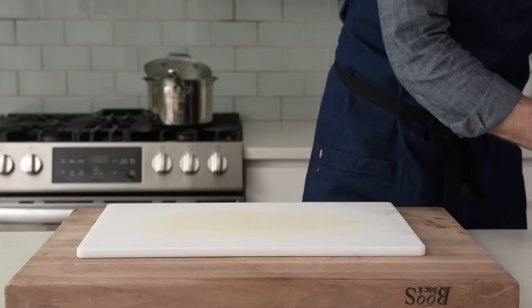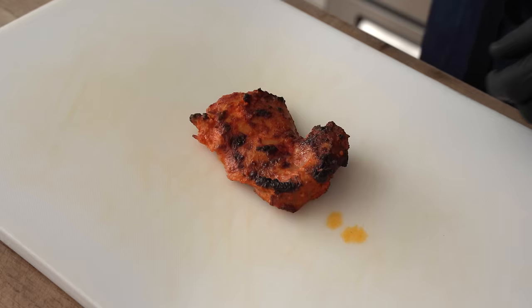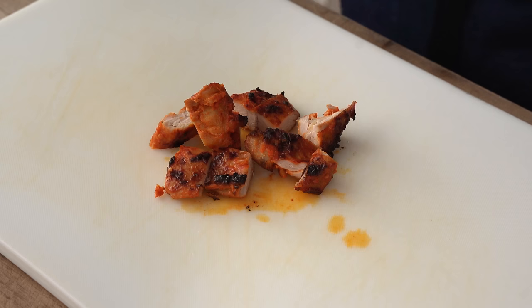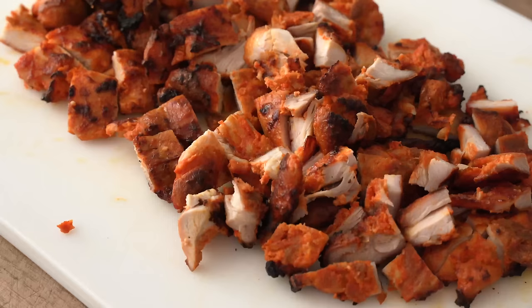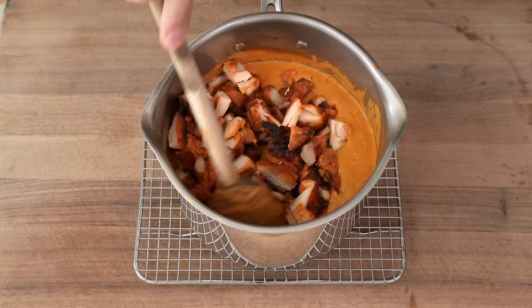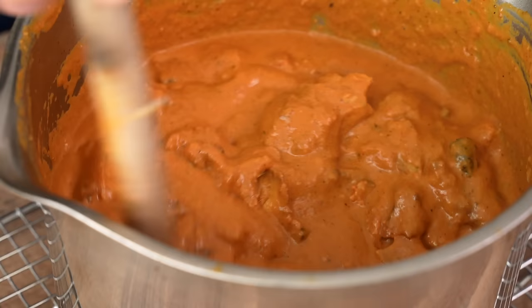Speaking of chicken, these chicken thighs have been fully rested and now they're ready to chop. For this dish, we want medium-sized chunks, so we're going to cut the thighs in half and then across three to four times so that they're about one and a half inches square. Once that chicken is fully chopped up, we're going to grab the sauce and slide it on in. We're going to give that a stir to combine and make sure that chicken gets really nicely coated in the sauce. If you started with two pounds of chicken thighs, you should be sitting on the perfect ratio of sauce to meat right now. And that looks perfectly sauced.